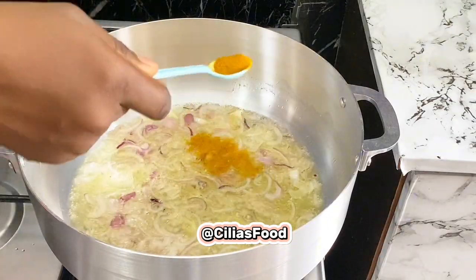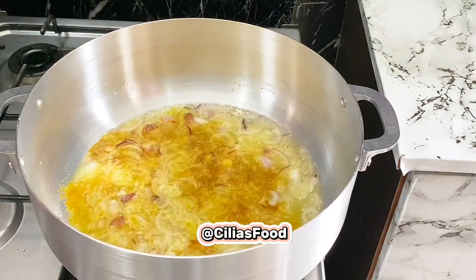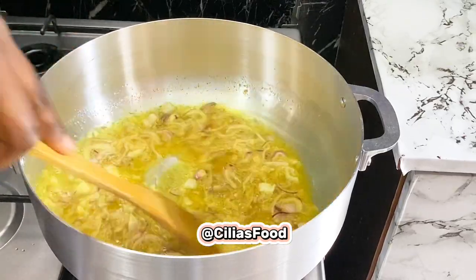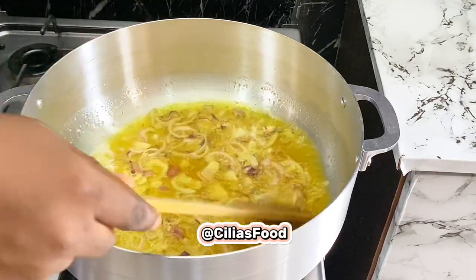Then you're going to go in with your curry powder. Since it's coconut jollof rice, I decided not to add thyme on this one. Just allow this to sauté for an extra one minute.